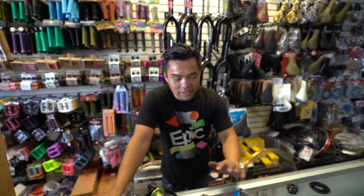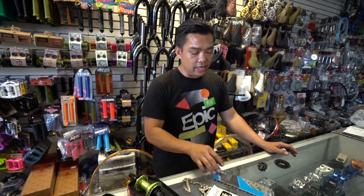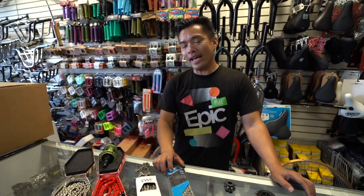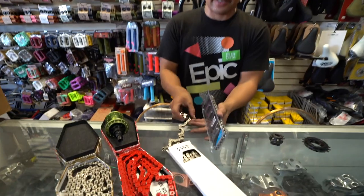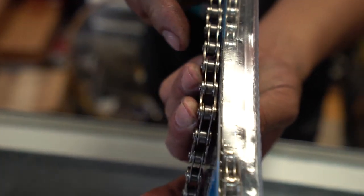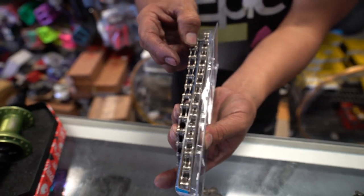Due to popular demand, people wanted me to talk about chains. Something very simple could be very complicated. First of all, right off the bat, we have two types of chain: we have a 3/32" and a 1/8". What is the difference? If you look at the width of these two types of chain, notice this one is wider — the wider one is 1/8", and the narrow one is 3/32".